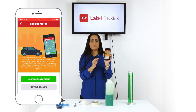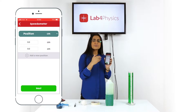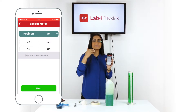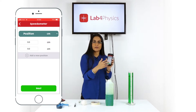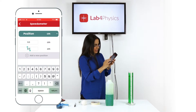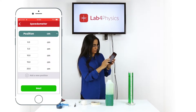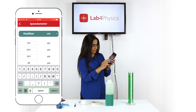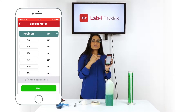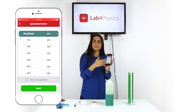Start a new measurement. First we need to enter each of the marks that the marble will pass as it's submerged in the liquid — in this case: 0, 5, 10, 15, 20, 25, and 30 centimeters. By default the unit of measurement in the app is centimeters.